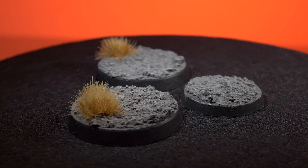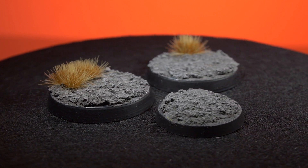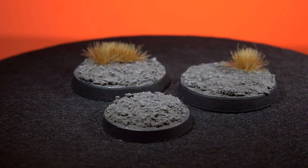Hey guys, Jay here. Welcome to Eons Battle and in this video I'm going to show you how to base the absolute bare minimum and still make it look good.